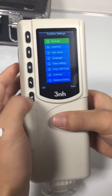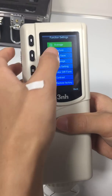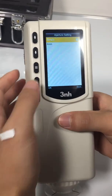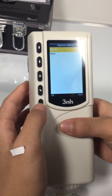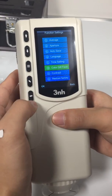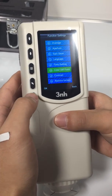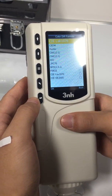Average, for average measurement settings. Aperture, for different aperture change — 8mm and 4mm aperture. Color difference formula: you can choose a different color difference formula.